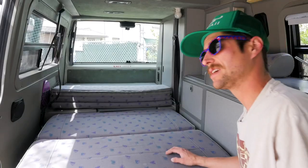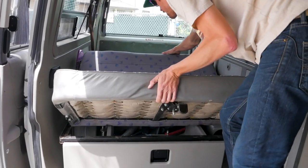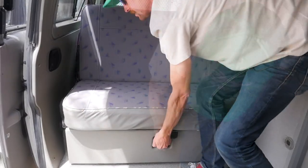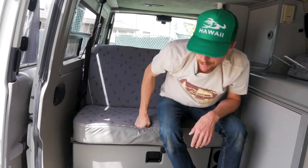To put the bed back into the seat position, simply lift up, drop it down, lift the lever, and slide it into place.